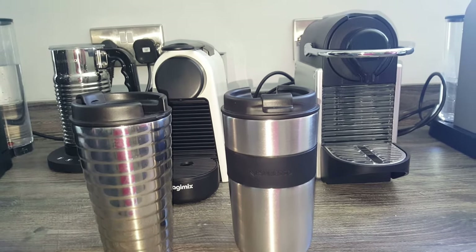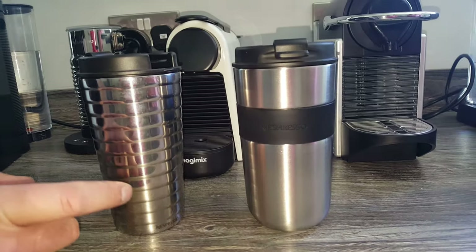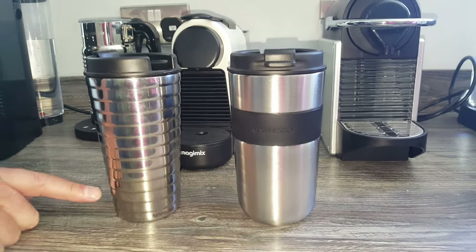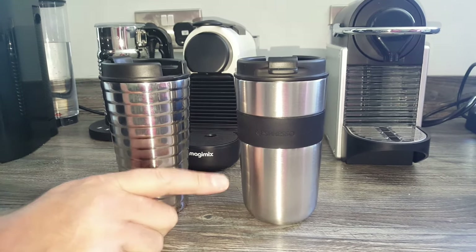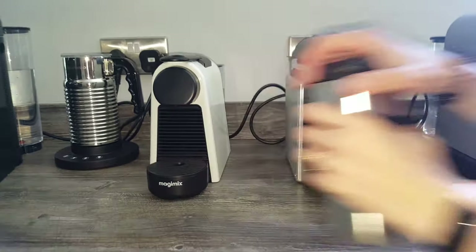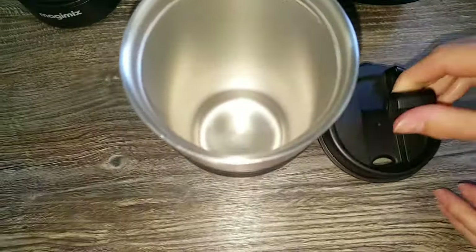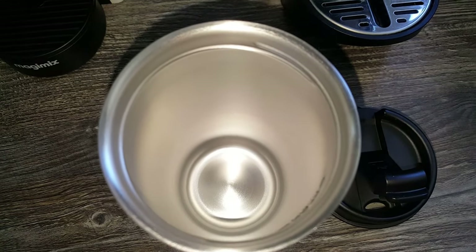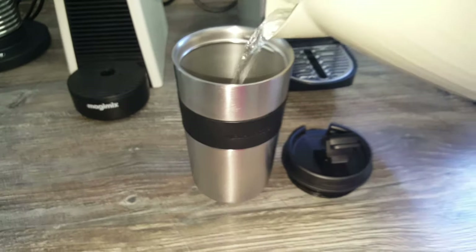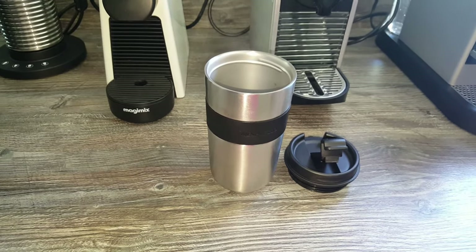Let's put them side by side quickly. Size wise it might actually be thicker than the Touch Travel Mug — it looks a similar height. That did worry me a little bit because this one only just sits into my cup holder in my car, so I'm going to be testing whether this one sits in nicely as well. We'll open it up and have a look inside.